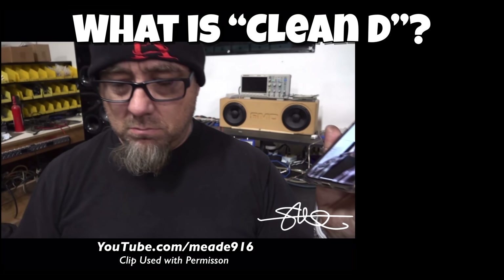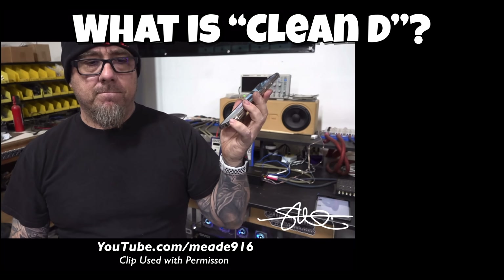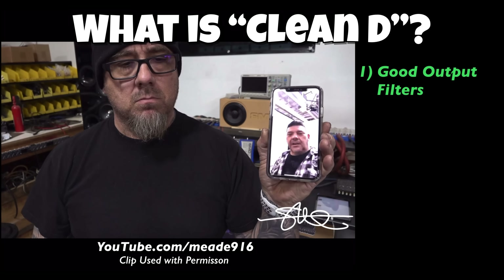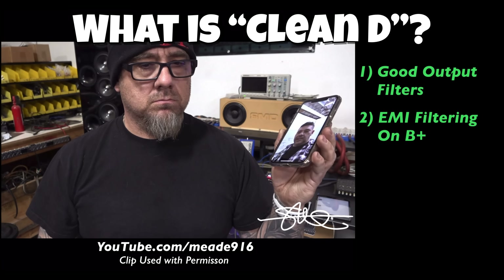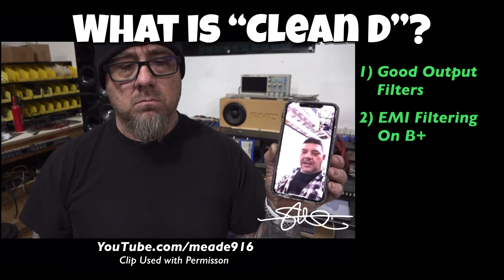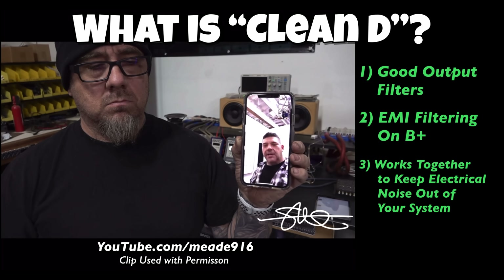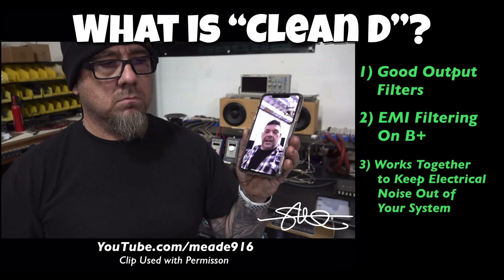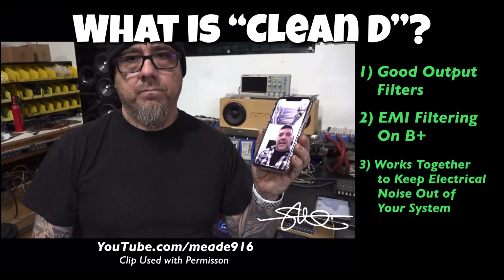Tony D continues: 'We use really good output filters, and we also have EMI filtering on the B-plus, which was the other part of Clean D. Most other Class D amps don't have this, and it causes a lot of electrical noise to get into the 12-volt system of the car, which can trigger check engine lights and all kinds of other random errors. So we have EMI filtering on that connection as well — with those things, it's just a lot less electrically noisy.'